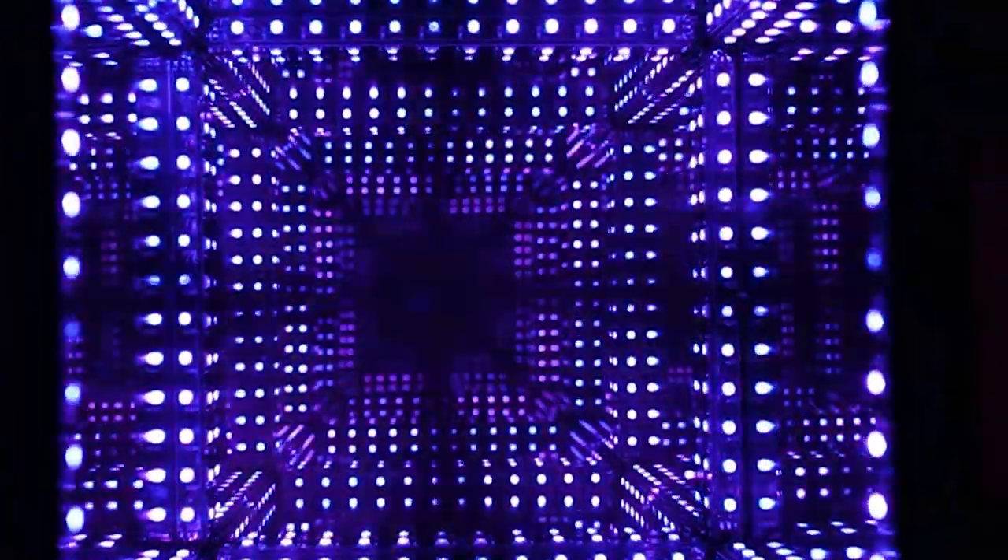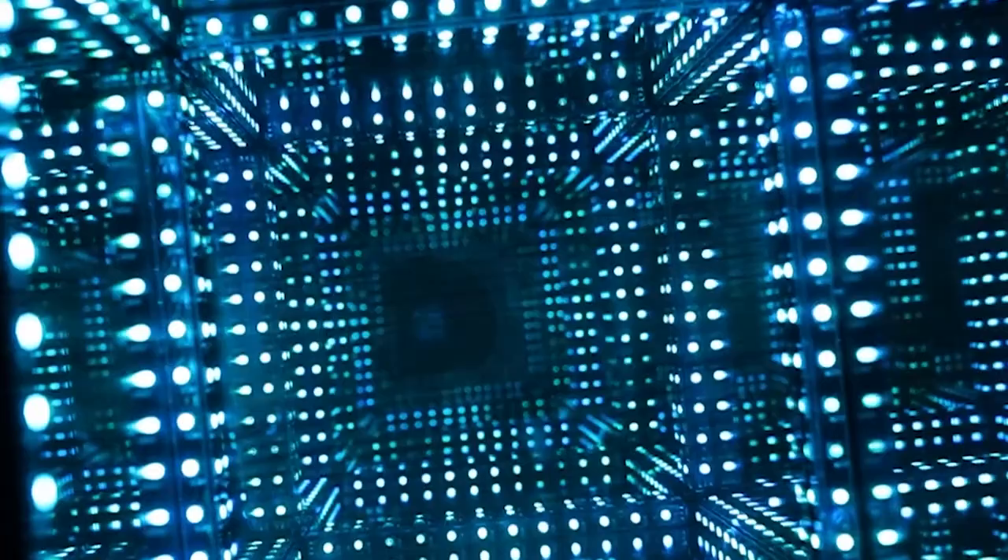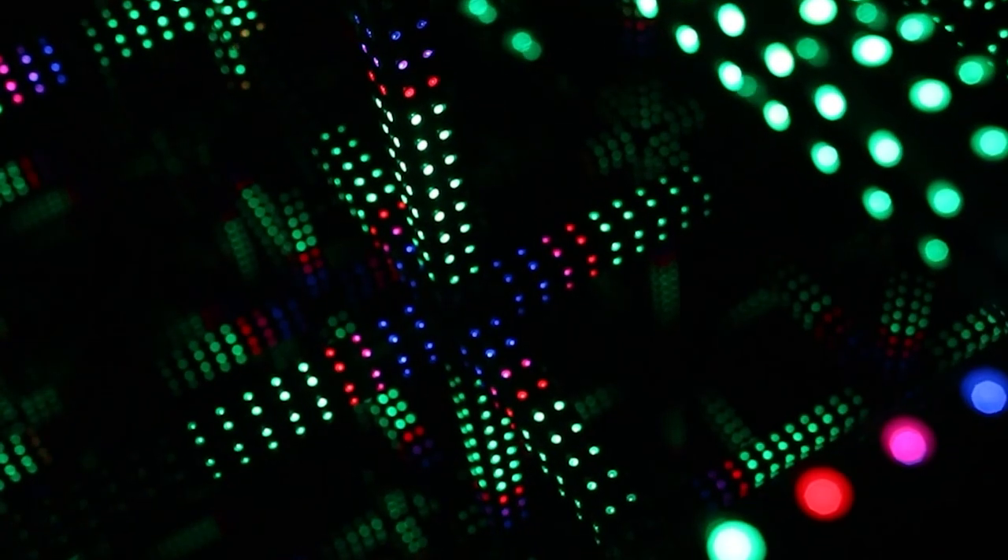You can also change the color palette of the cube, allowing you to choose between three different colors that it'll use for the LED, change the symmetry, or even freeze the animation.